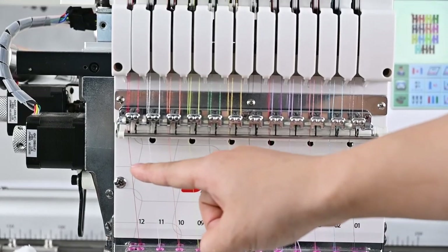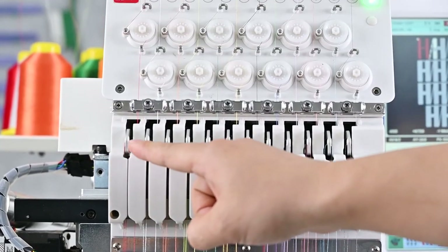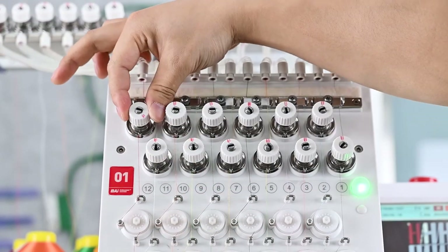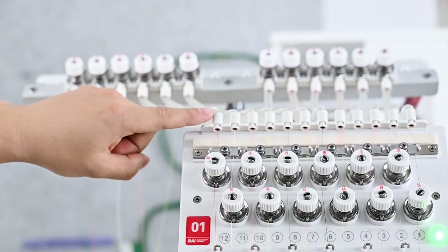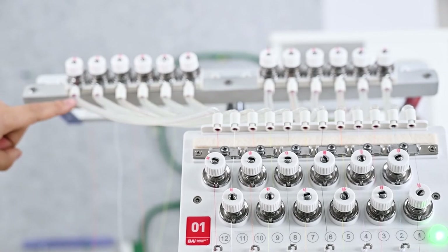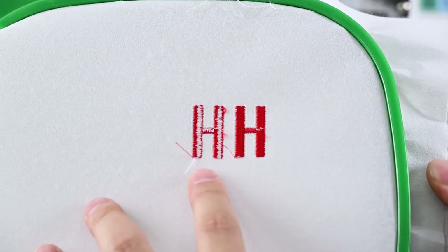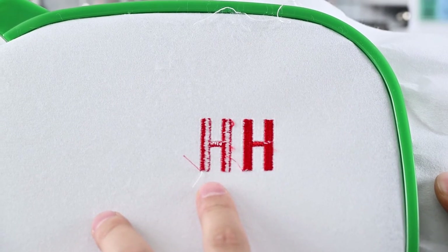Step 8: Tighten the upper tension knob and lower tension knob clockwise until the bobbin thread is one-third of the width of the pattern on the back of the fabric. When the upper thread tension is normal, the bottom thread is just one-third of the width of the pattern on the back of the fabric.